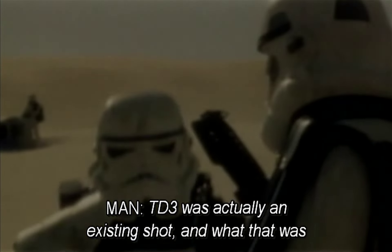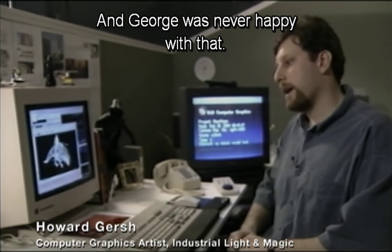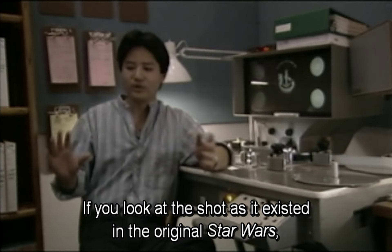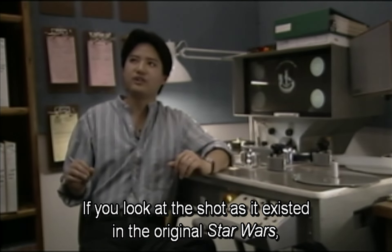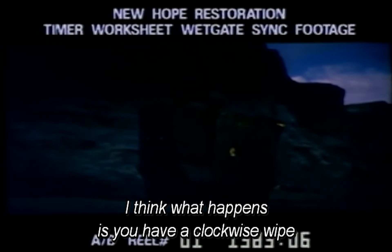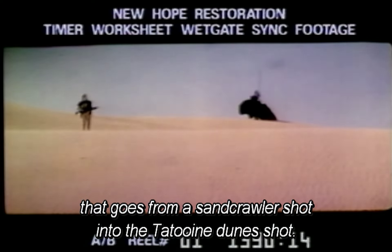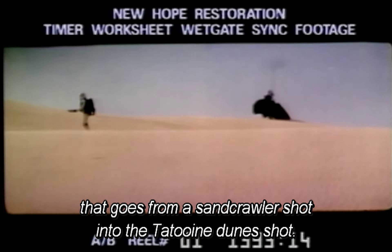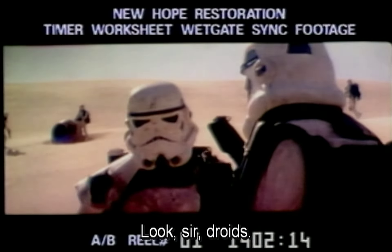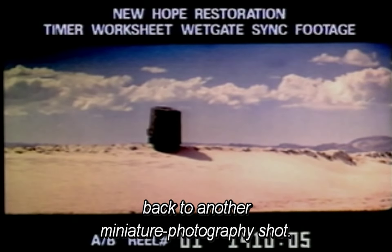TD3 was actually an existing shot — a puppet of a dewback on the berm up on the hill on the horizon. George was never happy with that; he wanted the dewbacks to be more articulate. If you look at the shot as it existed in the original Star Wars, it's kind of buffered by two transition points. You have a clockwise wipe that goes from a sand crawler shot into the Tatooine Dune shot. 'Someone was in the pod. The tracks go off in this direction. Look, sir — droids.' Then you have an iris-out shot back to another miniature photography shot.